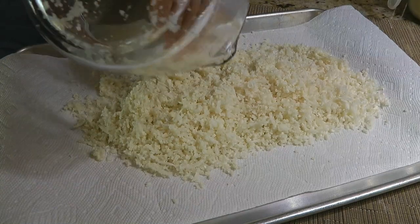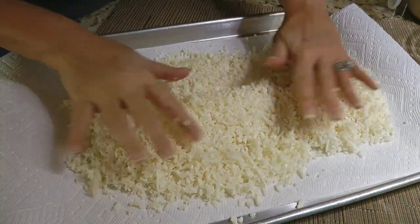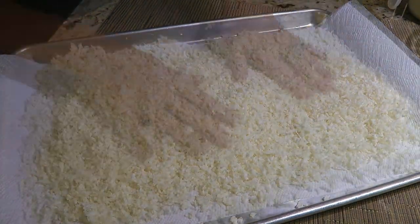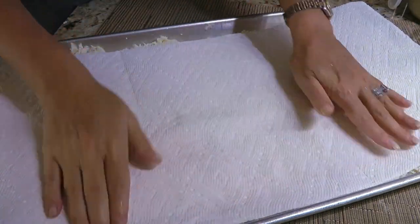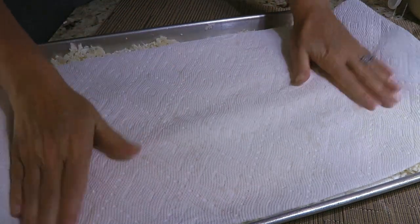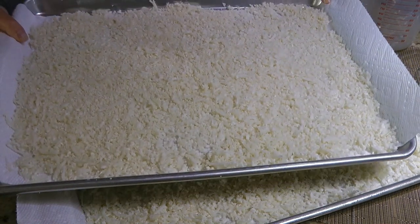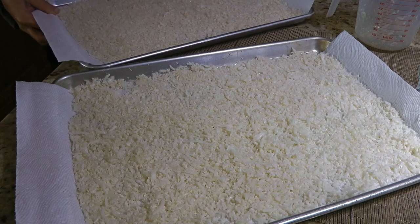Now I like to spread a thin layer evenly on two baking sheets lined with paper towels to remove some moisture — look at my hands, they're all wet! Then I apply more paper towels on top and gently press down and let it sit for about 15 minutes while I prep the other ingredients. Another alternative is to dehydrate them in the oven or use a dehydrator for crispier rice.